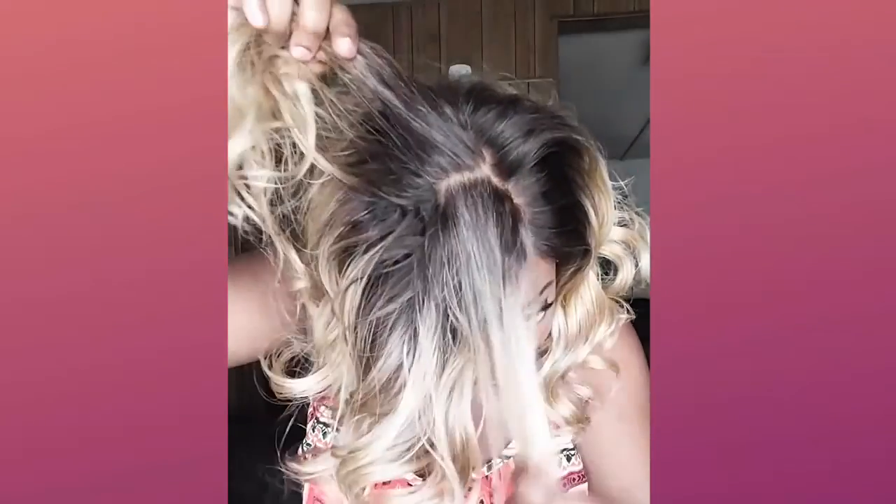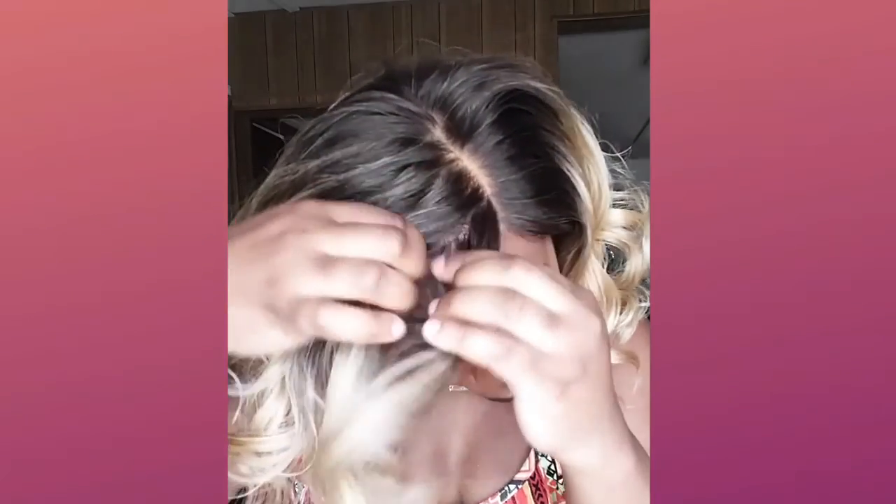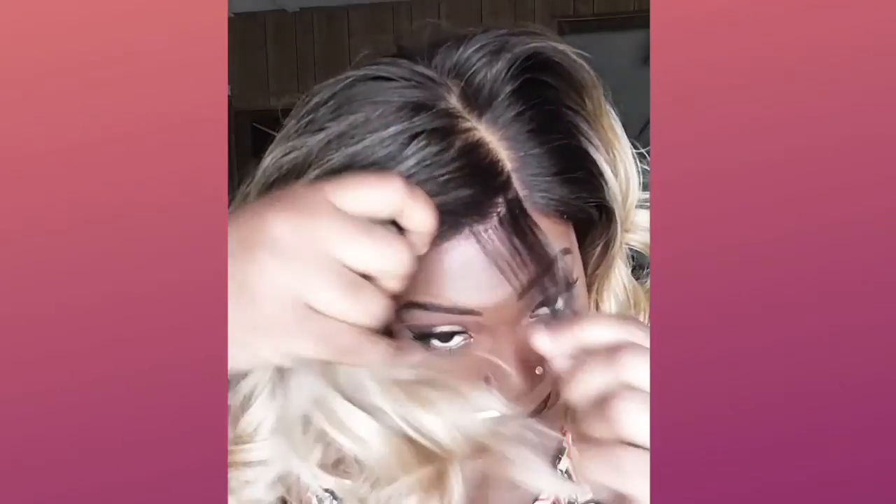Look how natural that is — and I don't even have powder in this. I just have on a nude stocking cap, and it goes all the way to the perimeter of this wig. You cannot tell me that is not fire! You get a lace frontal look without paying that lace frontal pricing.